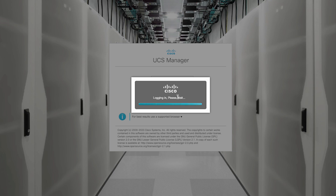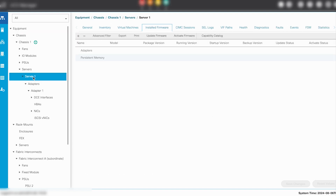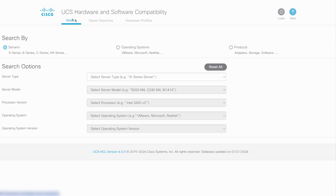Login to UCS Manager to verify the firmware version of the UCS server and the VIC adapter. This can be found under the Installed Firmware tab in the selected server in the Equipment tab of the Navigation pane. Visit the Hardware Compatibility List website.